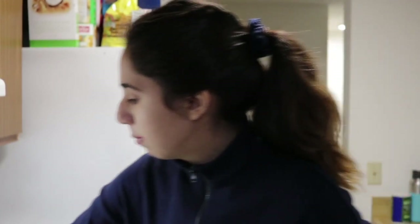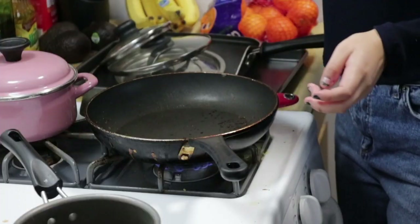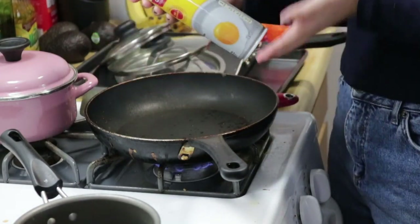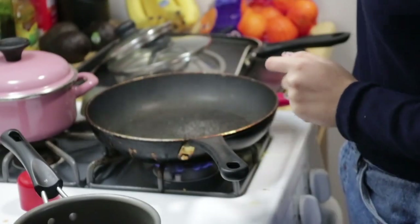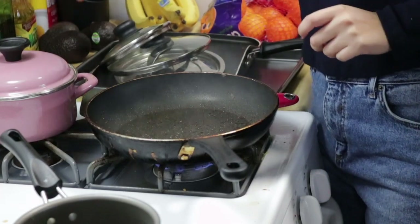Once the eggs are cooked, we're going to start on our bacon. You can cook your bacon and eggs on the same skillet, but that's unless you want bacon grease on your eggs — today I wasn't feeling greasy. So I'm going to open this up, re-pan the skillet, and spray it all over.